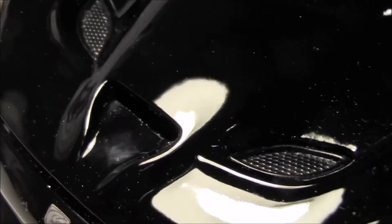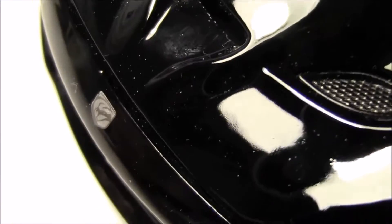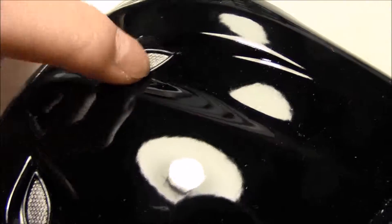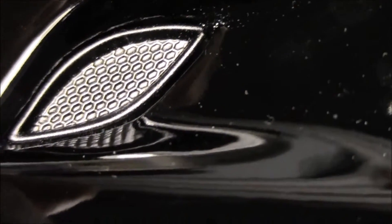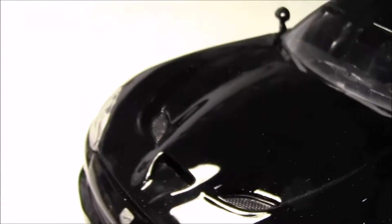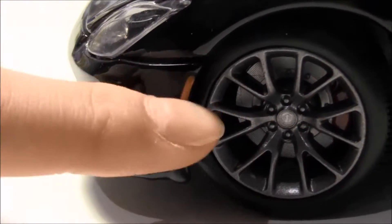Here we have the air intake going straight into the engine, and it actually connects to the engine — that's a pretty nice touch. On both sides we have two vents, though they're not very accurate; they're just made of plastic with a mesh design put onto them. Right here is a turn signal — it's just painted on.